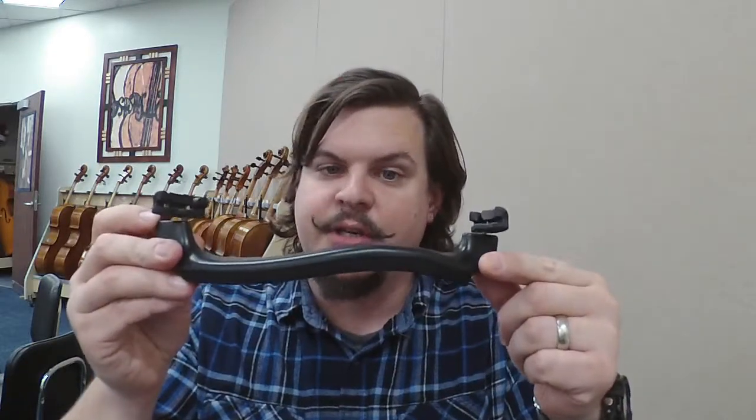Hello. I'm here to talk to you a little bit about your shoulder rest. This is your shoulder rest. You'll notice that there's feet on both sides. You have a foam pad at the bottom and kind of a hard plastic structure on the top.